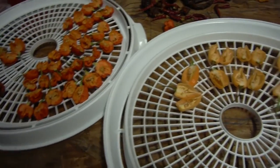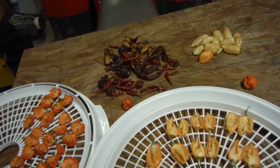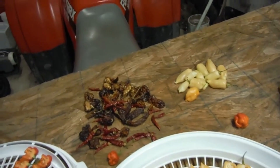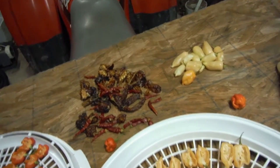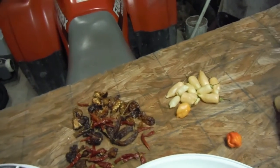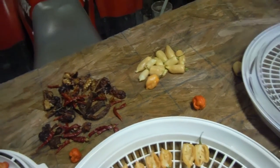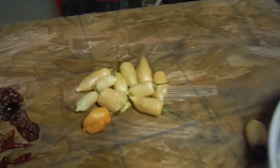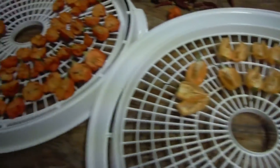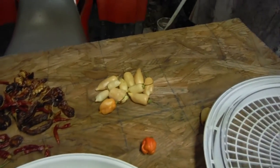That's all of the seeds that I could help people out with. I don't have any reapers, I don't have any Jay's peach, I never had any bohemian goat — or Brazilian... I don't know, starfish? Whatever. I don't have those seeds. But anyway, I'm going to go ahead and cut them up, put them in here, and dehydrate some peppers. Hopefully I can hook some people up with some seeds.